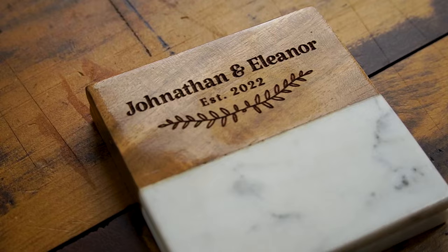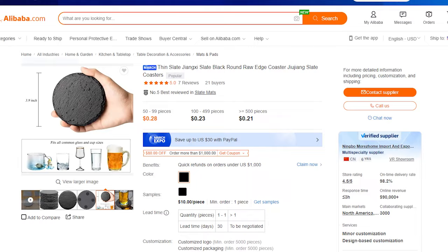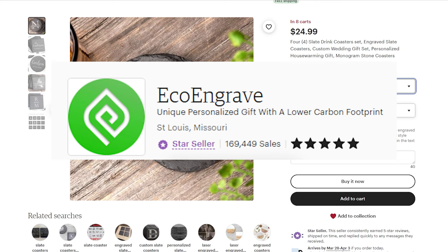Some example pricing: the slate ones I bought are a little over $1 each retail. However, if you order bulk from Alibaba, you can get that price down to around $0.20 per coaster. Looking at Etsy, you can see this shop — a big-time seller with 170,000 lifetime orders — offering them at $25 for four using a standard template.